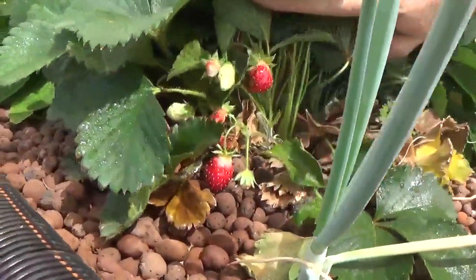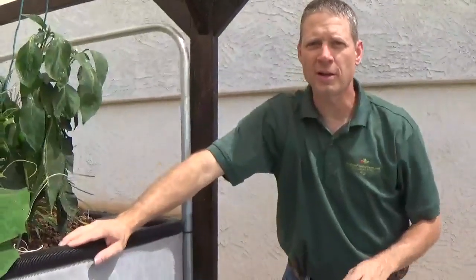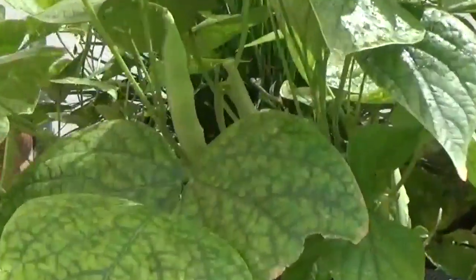There's a strawberry plant right there. If I spent the time to thin those strawberries out, it would make a much larger berry. We have lots of green beans, and these green beans are just pretty much ready to pick.